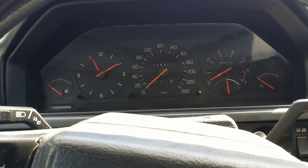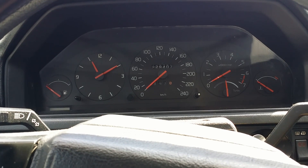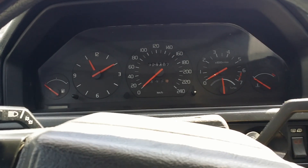Volvo didn't sell the 940 model with a manual transmission in the US and Canada. As I've mentioned in my previous video, I've dropped the automatic transmission and replaced it with a manual.